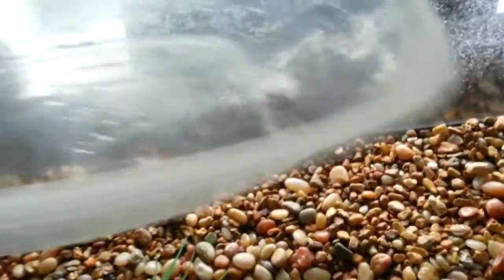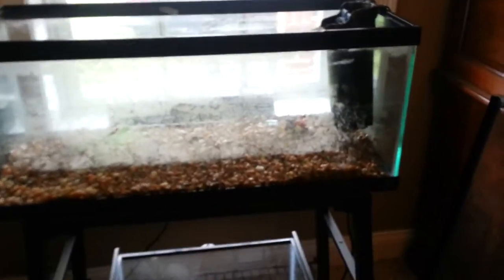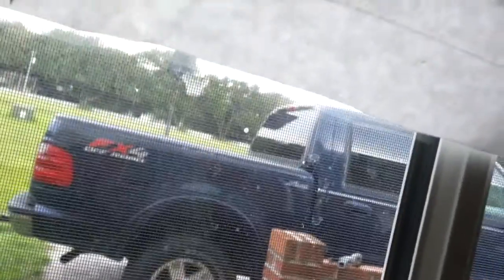So the first thing we're going to want to do — this is my 20-gallon tank. It doesn't have any water in it, but it has the filter and some crushed up algae. I have it on a stand in a window, so it gets sunlight when it's not rainy outside. You want to make sure that it has sunlight so the turtle can dry off.